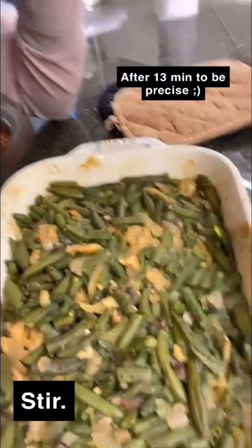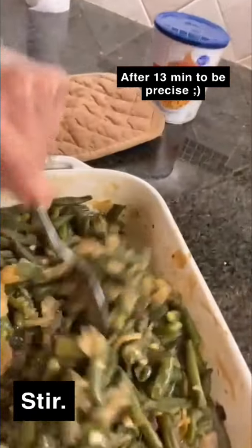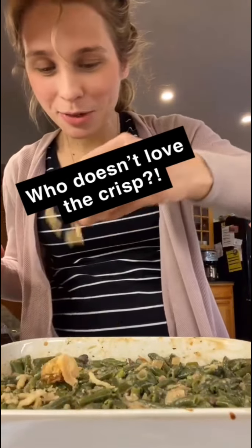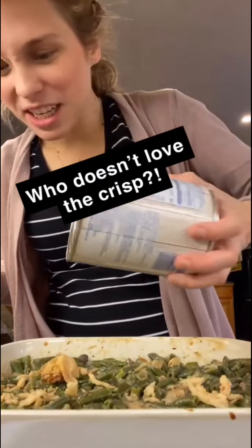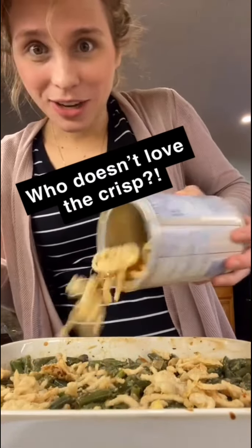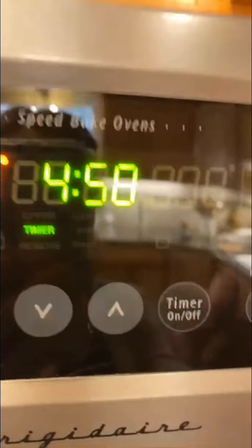I went ahead and took it out after about 15 minutes — it's looking nice. I'm gonna give it a stir. Now I'm just gonna sprinkle some more of these yummy crispy onions on top and bake for another five minutes until they're nice and toasty.